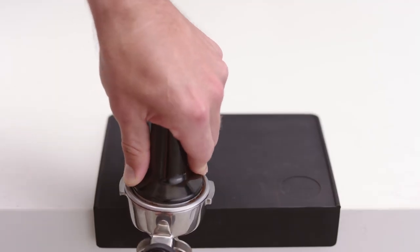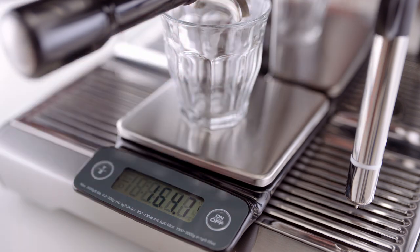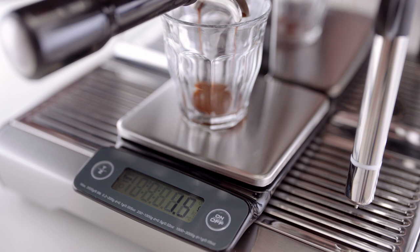Now tamp your portafilter. Start by placing your cup on the scales under the portafilter and press the tare button. Now start your espresso shot and watch the scales.